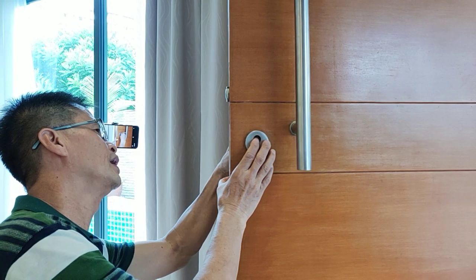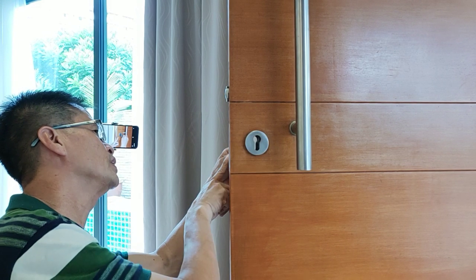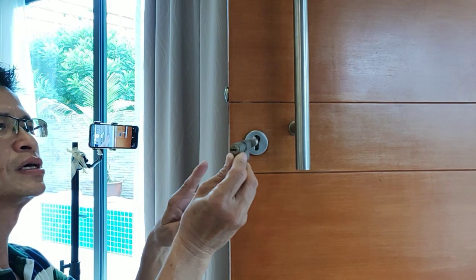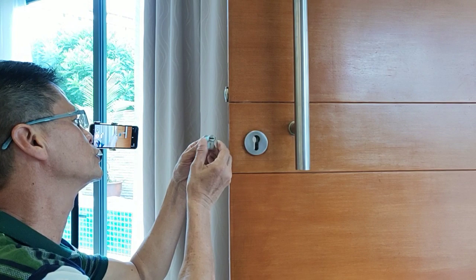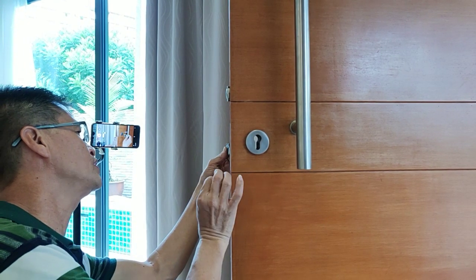So what you do is to just adjust this handle and then pull it out. Because if the position inside is in this direction, you won't be able to pull it out. So once you align it with this lock, then you can pull it out very smoothly.